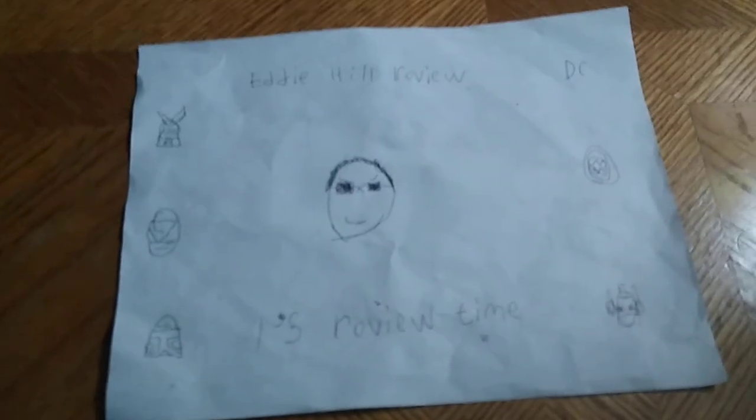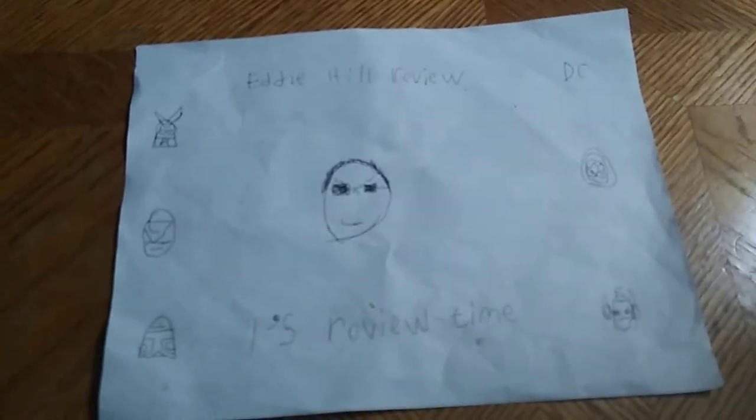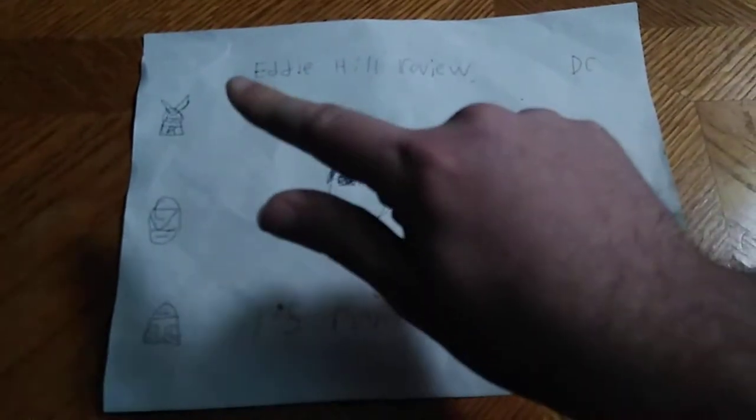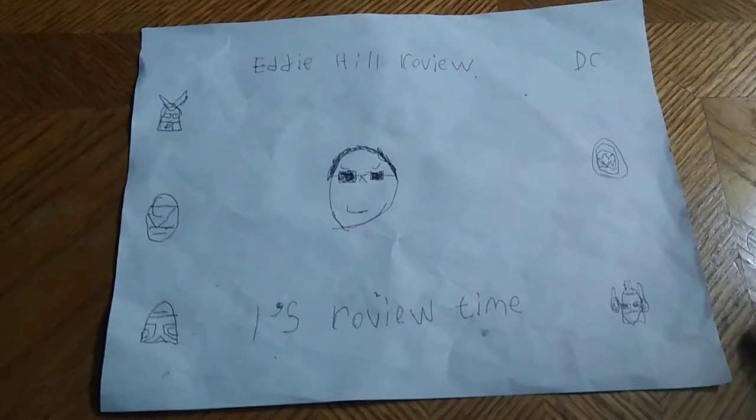Hey, what's up, YouTubeland? It's your boy Eddie Hill, the White Oak, Pennsylvania Toy Collector. And it's time for another Eddie Hill review. It's review time, people. The White Oak, Pennsylvania Toy Collector is back for another review.